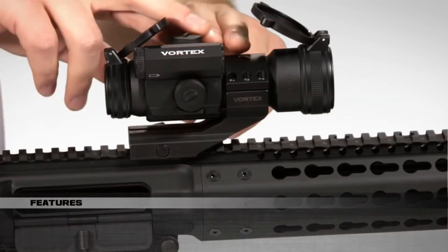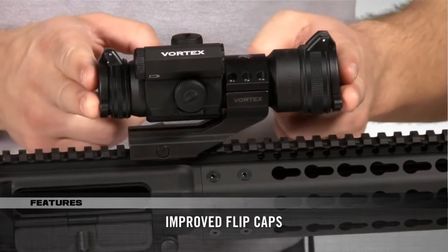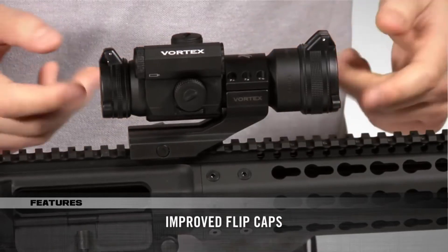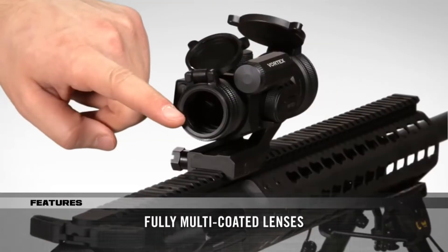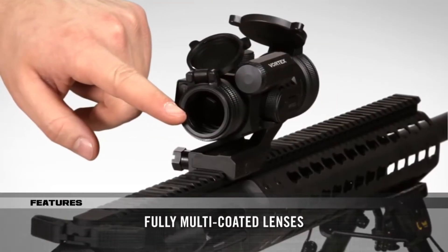The Strike Fire 2 Red Dot Sight comes with flip caps that flip open and closed easily and stay in place well too. The fully multi-coated lenses provide a very clean and bright, unobscured field of view.